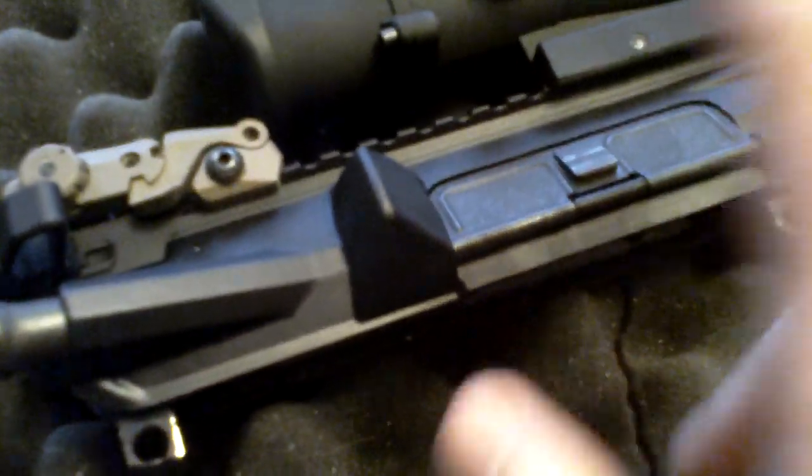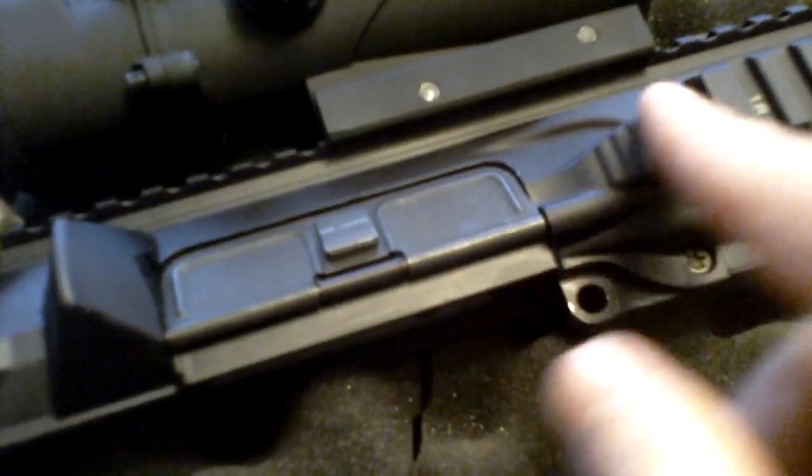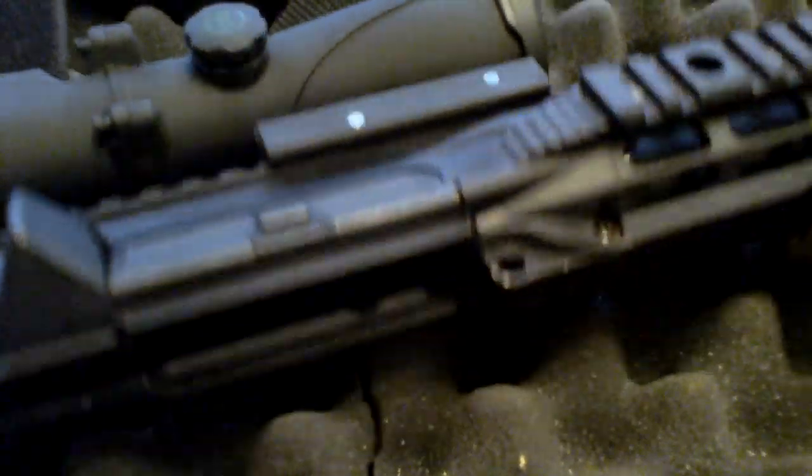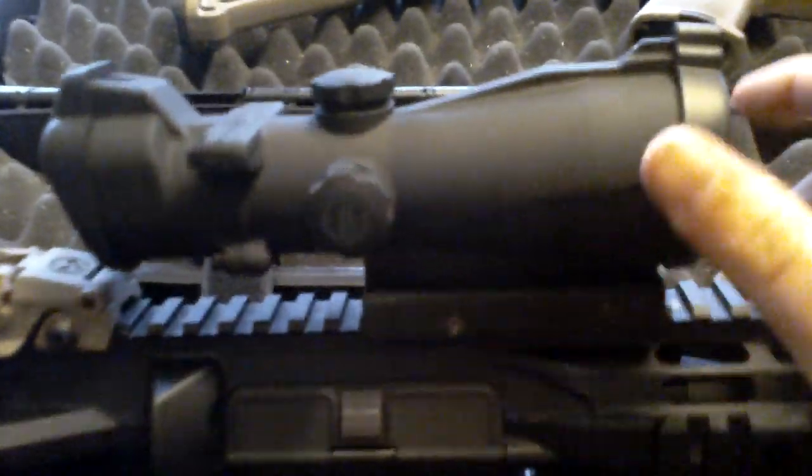It comes with the dust cover and the forward assist pre-built. This is not the blemish model — it's the cheaper one, so it came with only a few rails instead of all of them. Up top, I've got the Bushnell Trophy 1x32 red dot.